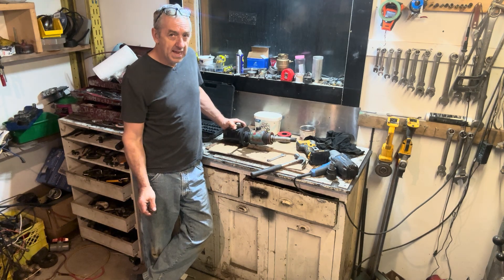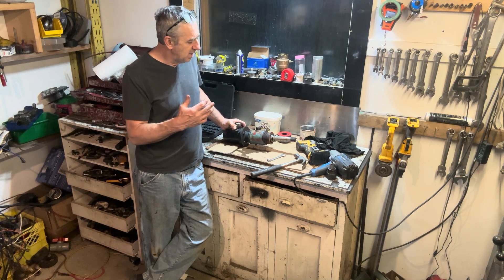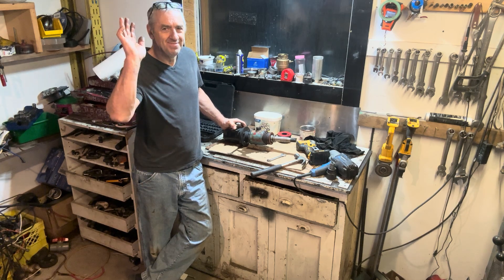So that's what I'm up to today. When I get it all apart, I'll make another video and show you all the internals so it makes more sense. Ciao.